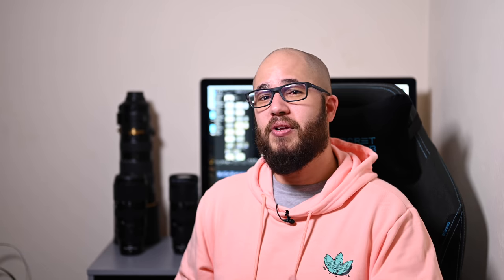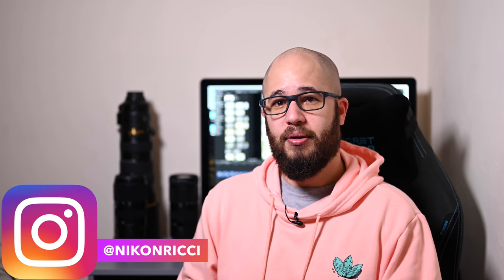There are lots of other Z9 videos coming, including a couple around the menu system and new options available in this camera — the menu system in the Z9 is entirely new as well. Thank you so much for watching. If you have any questions, please pop them in the comments. If you found this video useful, please give it a like — it makes it so much easier for other people to find this video. Thank you so much for watching. Goodbye.